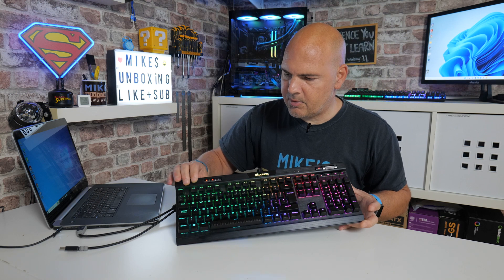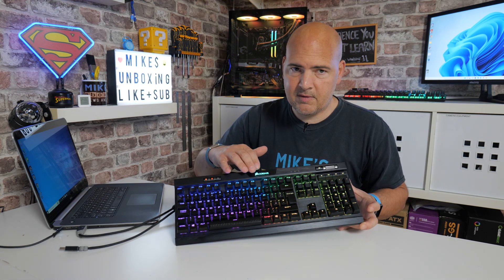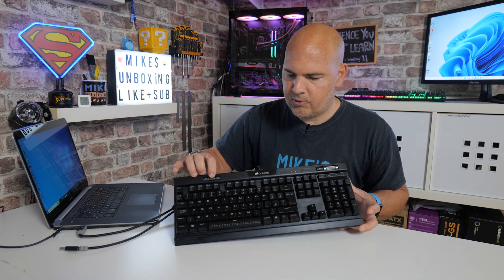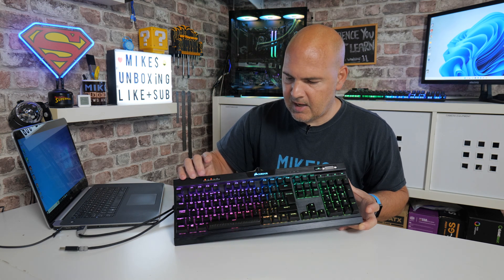So now we've got our default unicorn puke lighting, and if there's any lighting profiles which have been stored previously, they will be erased. As you can see, we've now got the red LED there rather than the blue one. You can go through and change your lighting as per the defaults — you've got the raindrop effect, you've got the sideways RGB, and you've got the clockwise RGB.